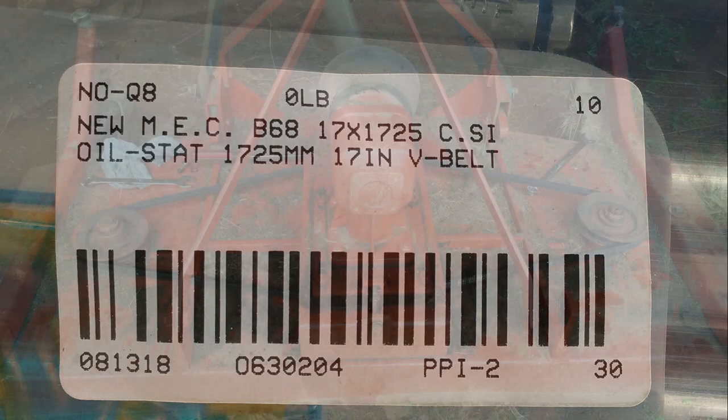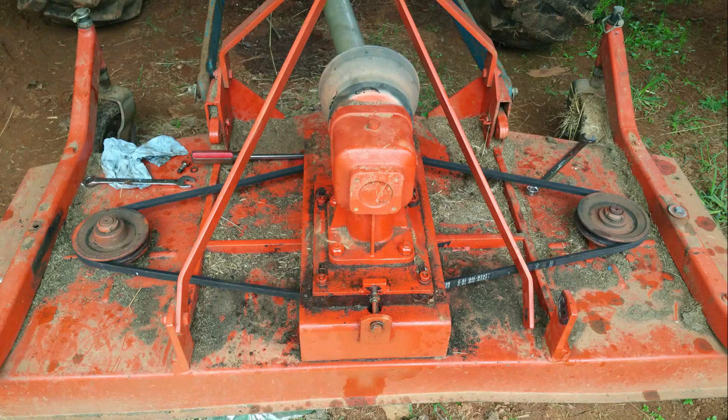I did a lot of research but I did not find the model of this lawn finisher. What I did was look at the number on the lawn finisher and then search on eBay — that's how I found the belt. If you have something similar to what I have here, this might be a good video for you on how to change the belt, so stay tuned for more information.